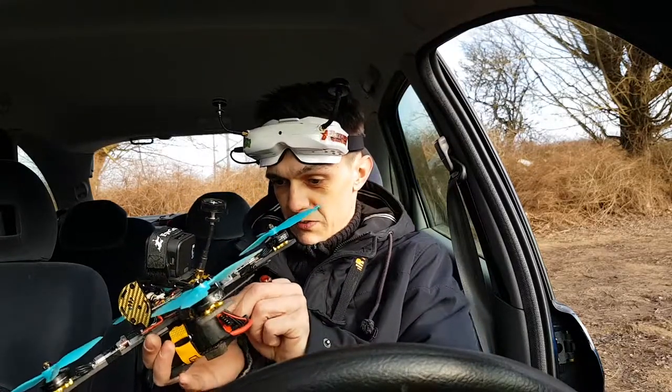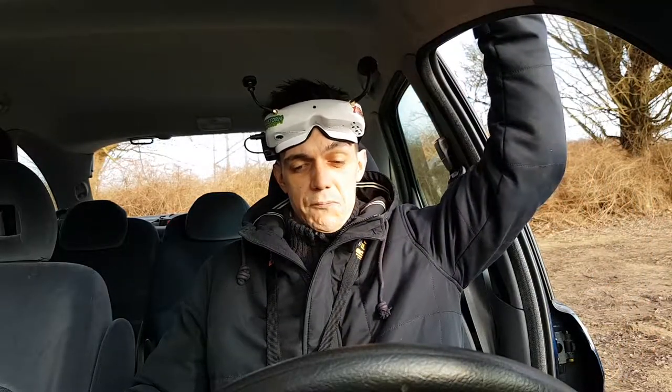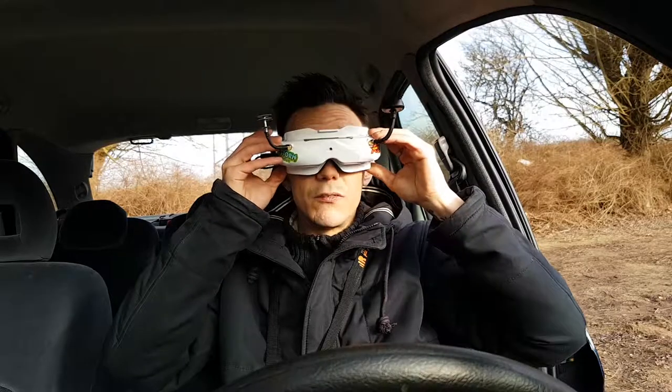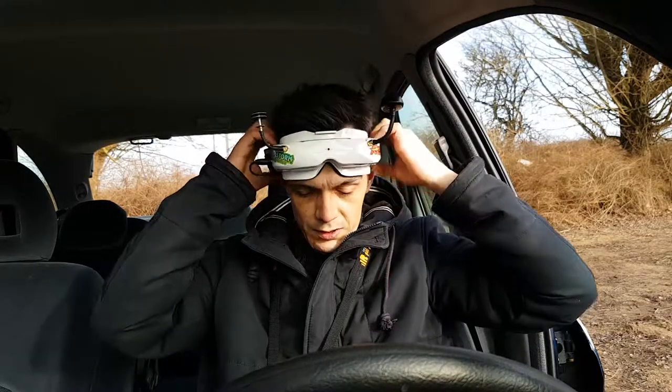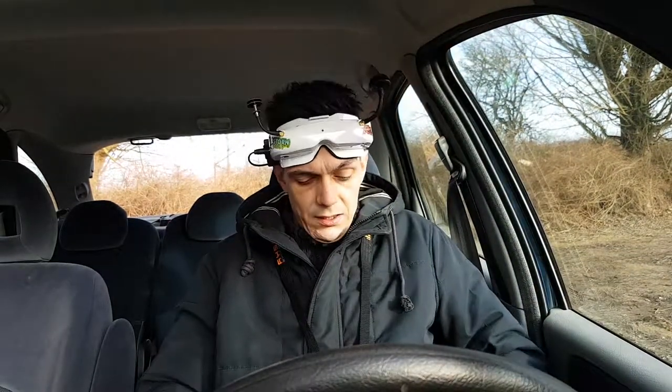It's on 500 milliwatts so it should be fine. Let's see if it's all right — yep, it's cool. All right, close the door. It's crazy cold, man.